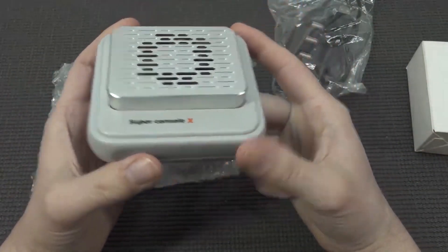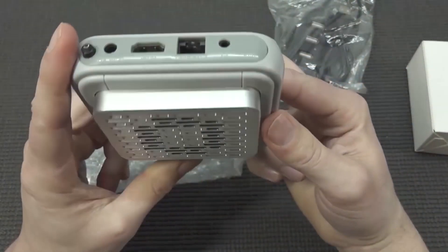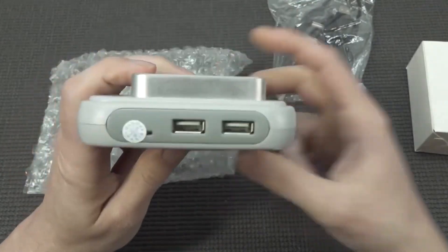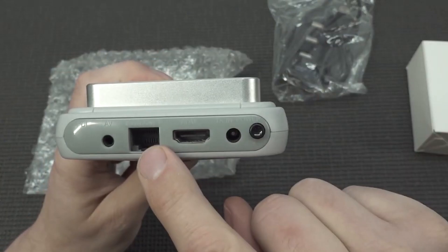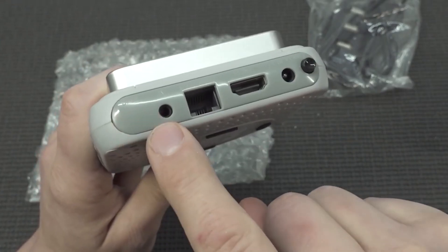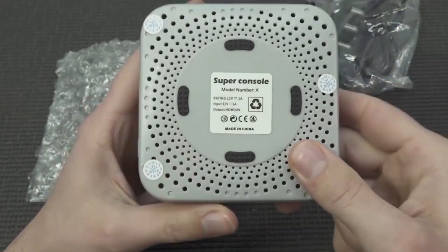Then we have the system itself, and for people familiar with the channel, you've seen the Super Console X — but this thing is new. It's fully made of metal, it looks very nice. The form factor is debatable, but it's quite an interesting concept. We've got the CF card slot, two USB ports at the front. At the back we're going to get the RJ45 Ethernet connection, the AV out — though I'm not sure it's functional on this one, I tried it before and it didn't work — and HDMI out.